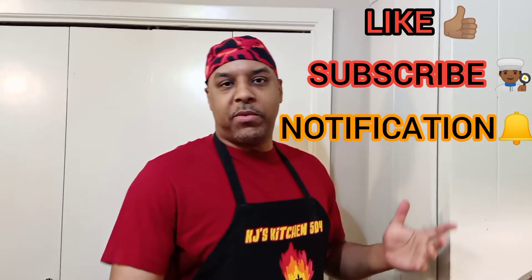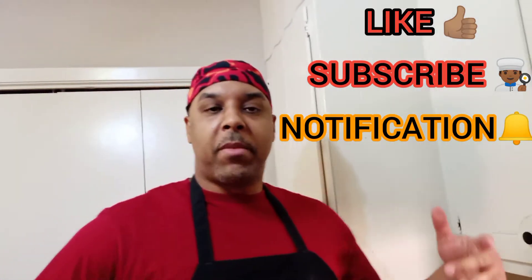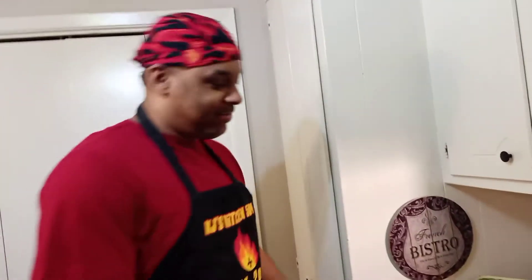Welcome back to KJ's Kitchen 504. Make sure you like, subscribe, and hit that notification bell for my future videos. Today we're going to make mushroom onion Salisbury steak with homemade mashed red potatoes and from-scratch spinach. Let's do it.